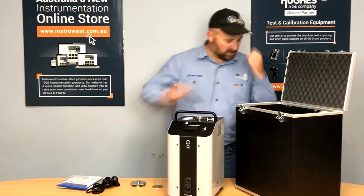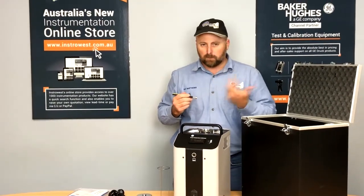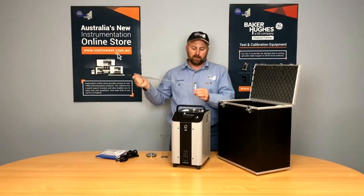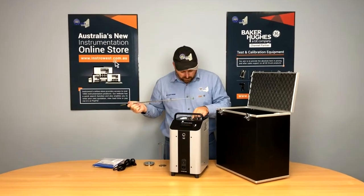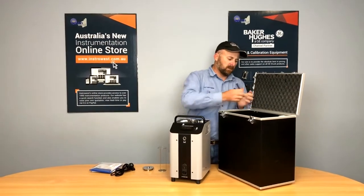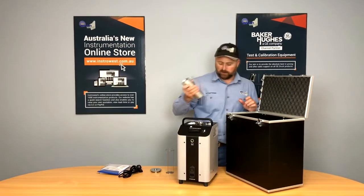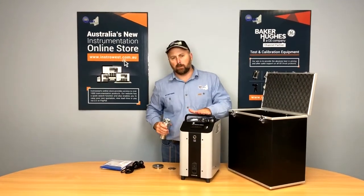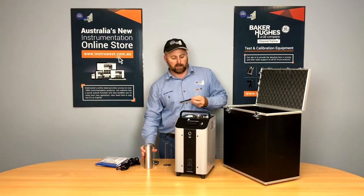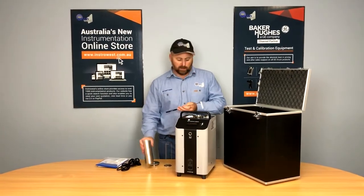We've also got a little cage in here that stops our temperature elements — our RTDs and thermocouples — from going down and hitting the stirrer. It's a magnetic stirrer; in the bottom we've got a little magnetic pill capsule that spins around. We can pick that out with the magnetic pickup. One of the benefits of this liquid bath is we can also run it as a dry block — we remove the stirrer and drop our dry block in.